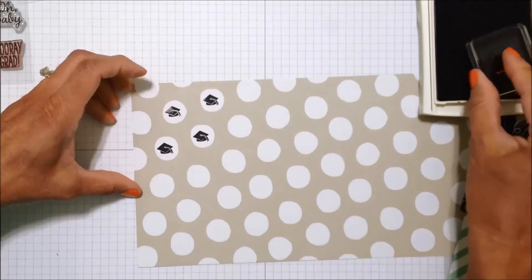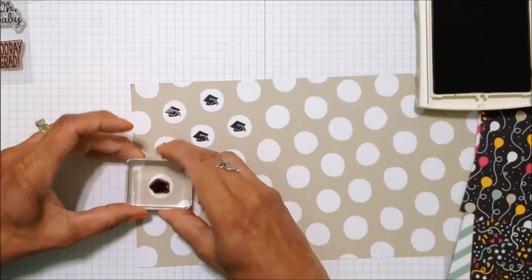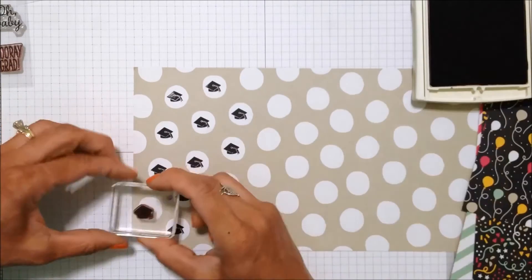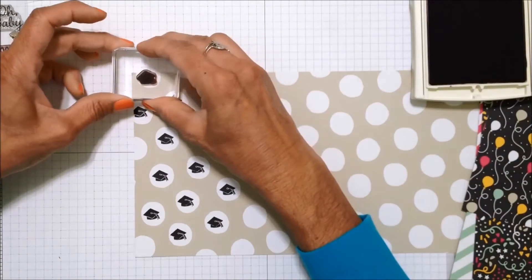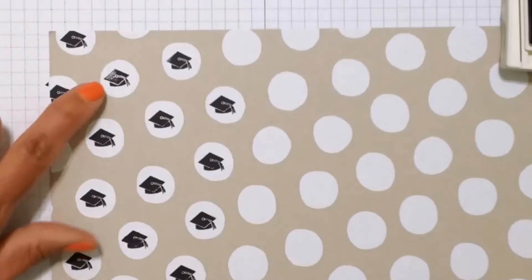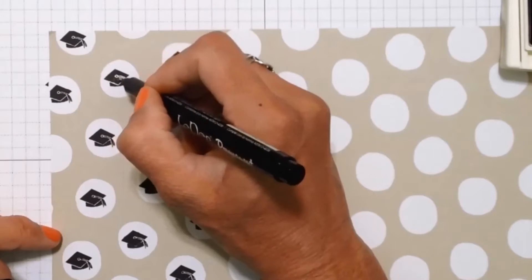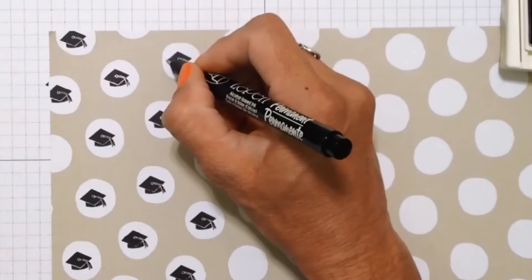So I'm going to take black archival ink and stamp the hat inside all the white dots on about one third of this piece of paper. Because this stamp has a lot of surface area, even though it's a small stamp, you want to make sure that you apply good even pressure. I didn't do that on a couple of the circles so I didn't get a great impression, but I'm going to fix that when I'm done stamping all the hats. I'm just taking a fine tip marker — you could use a stamp and write marker or a sharpie with a very fine tip — and just go over the area that didn't stamp really well. When you are done nobody will be able to tell the difference.